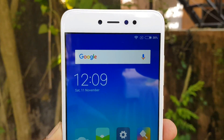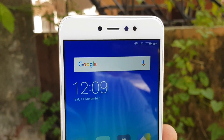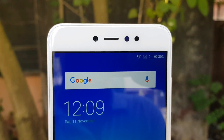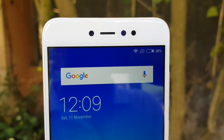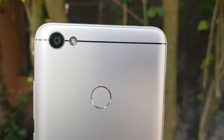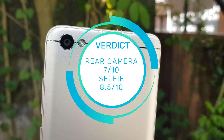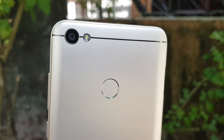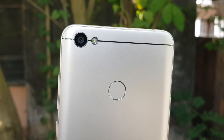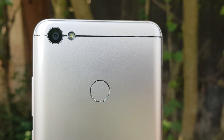Overall, the highlight of the Redmi Y1 is definitely its selfie camera — great color reproduction, good clarity, and an effective smart beautify mode. If you're looking for a selfie-focused smartphone with a great display and good value for money, the Redmi Y1 suits that perfectly. However, the rear camera performance is strictly average and not as good as the Redmi 4 in this price segment. Thanks for watching — hit like and subscribe for more videos.